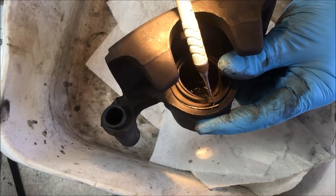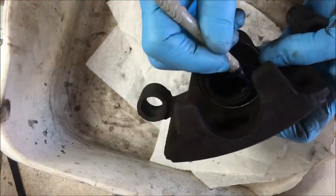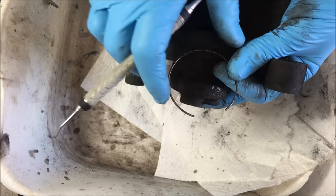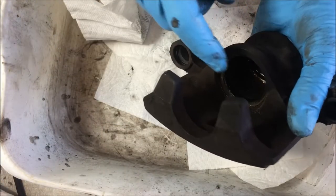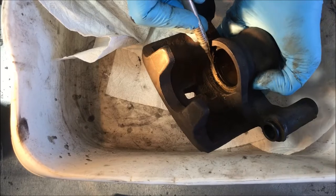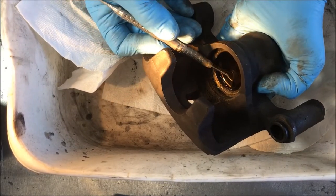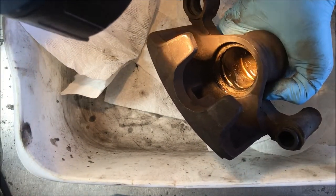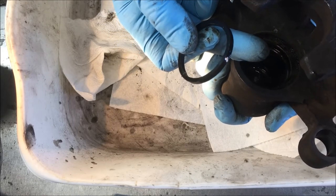That clip fits in a groove and keeps that boot - that seal - around the piston. It has a beginning and an end. Now I take that boot and, being careful with all these parts if you want to reuse them, it comes right out. The only other thing left to get is the seal, which is right in there. I'm going to try another little dental tool - put it right in there, turn it sideways - and just bring that seal out with my fingers.